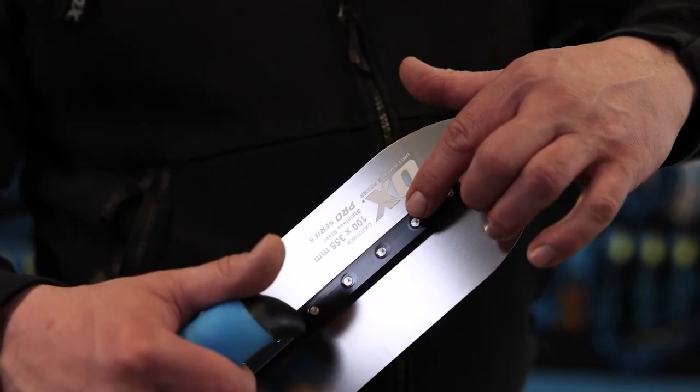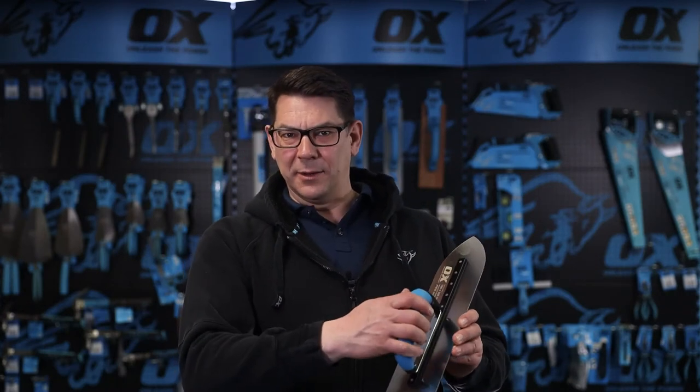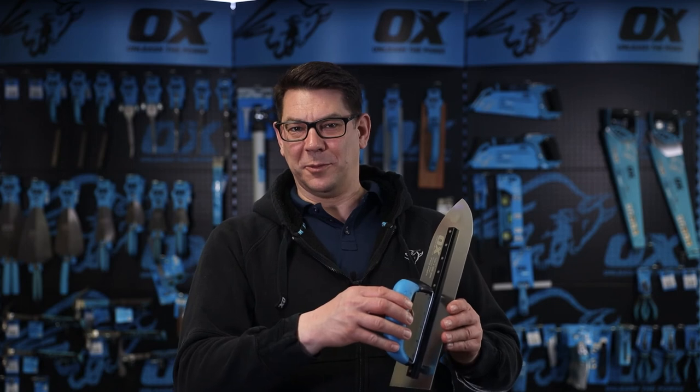You've then got stainless steel rivets that go through the spine, through the handle, and into the blade — and together that gives it an unsurpassed strength.